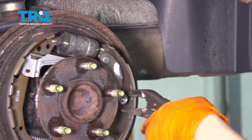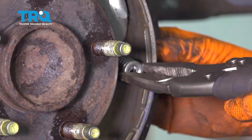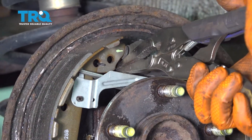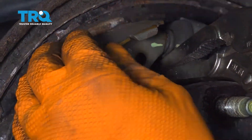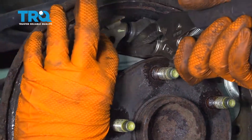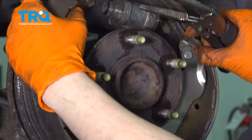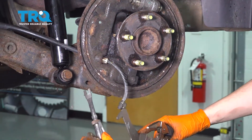Do the same to the other one — remove it and press it through. To remove the spring on the back side, lock in the locking pliers nice and tight. Just unhook it from there. Now your shoes are free at the top and you can pull them off. Everything comes apart.